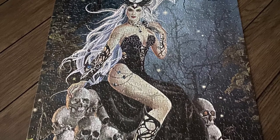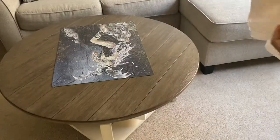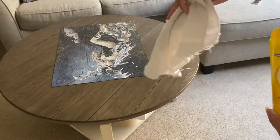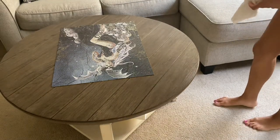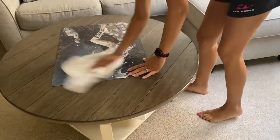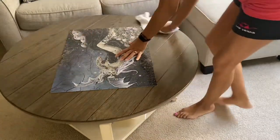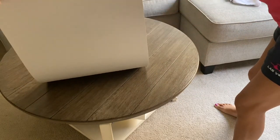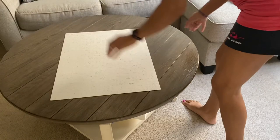Today I'm going to show you how to clean your puzzle and box it back up. The first thing I use is Pledge, and I only use Pledge because it doesn't damage the puzzle. If you just lightly spray it on, you'll be fine, and it cleans up the table. Some puzzles you won't be able to do this with.